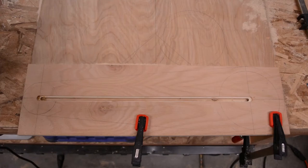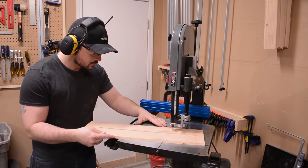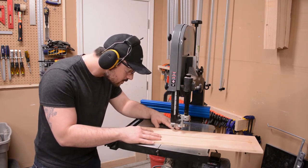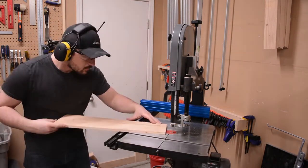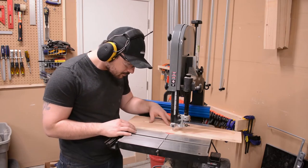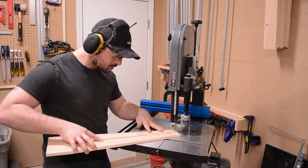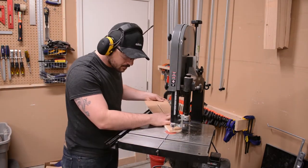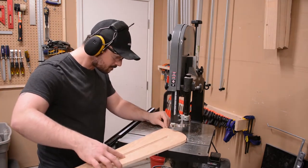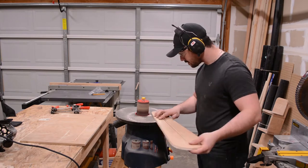Here's a closer look at the routed slots. Following my layout lines, I used the band saw to rough out the shape of the jig. I then used the spindle sander to finalize the shape of the jig.